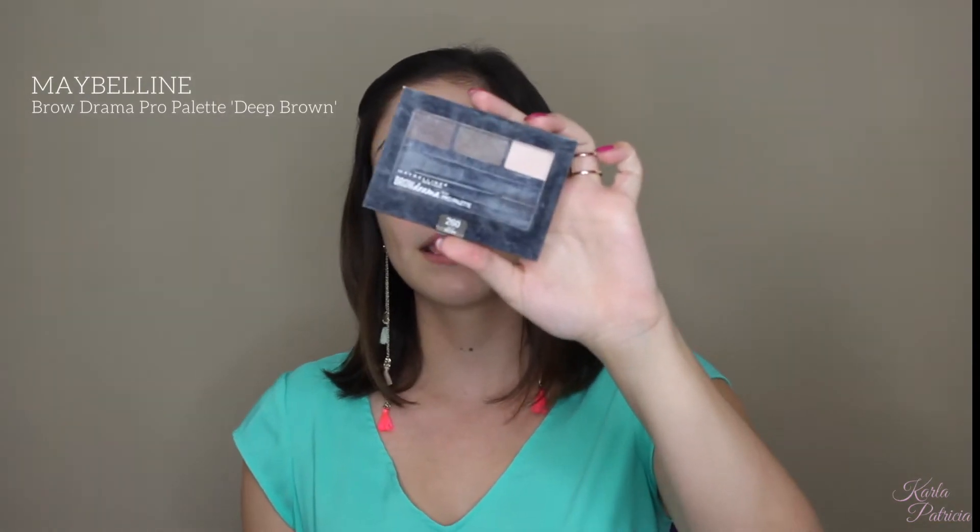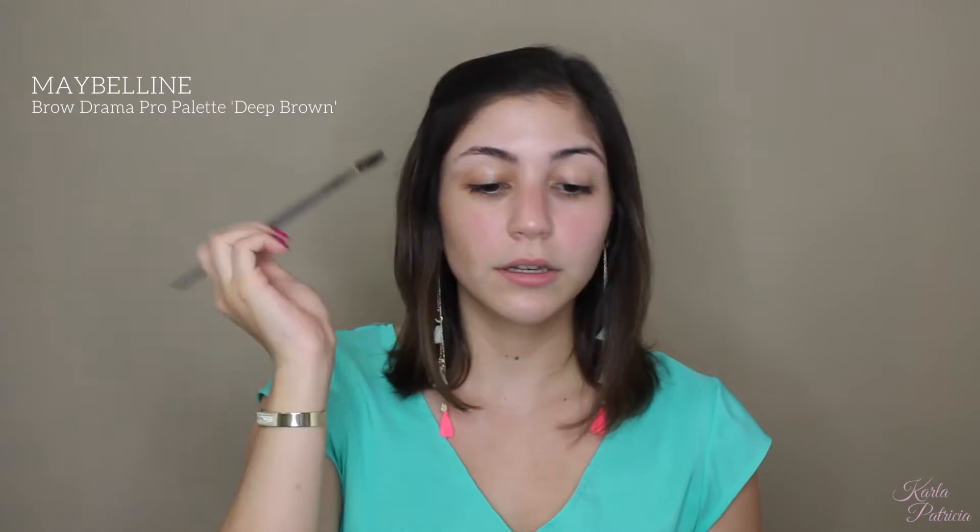First, I'm going to start off with my brows. Since this is a more natural look, I don't want super sharp, defined brows. I am going to be using the Maybelline Brow Drama Pro Palette in the shade Deep Brown. First, I will be brushing up my hair with a spoolie, then I'm going to use a flat angled brush by BH Cosmetics — this is a 107 brush — and I am going to pack on a little bit of that wax and brush it very lightly all over my eyebrow.